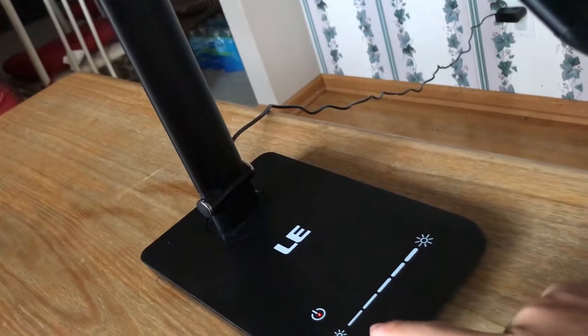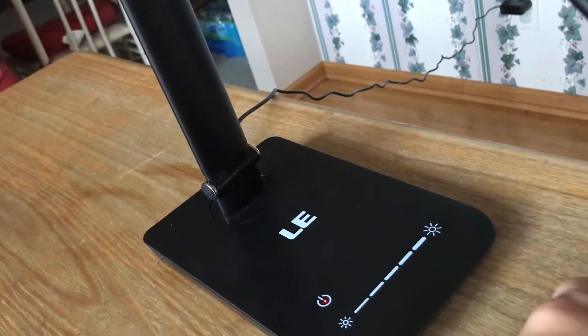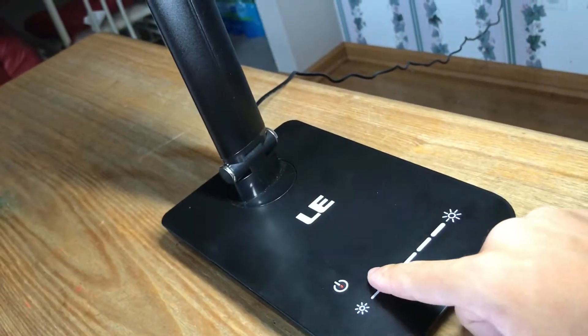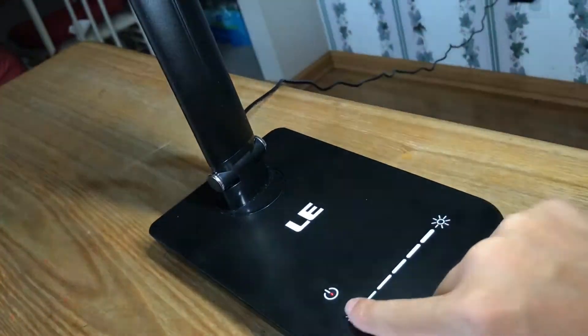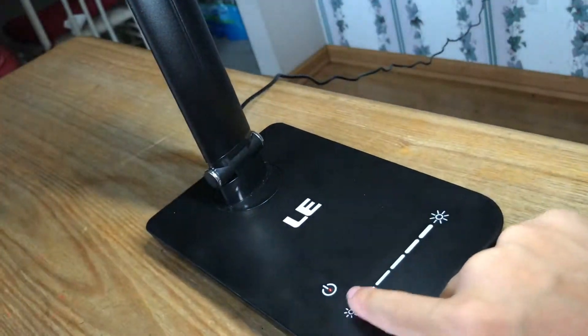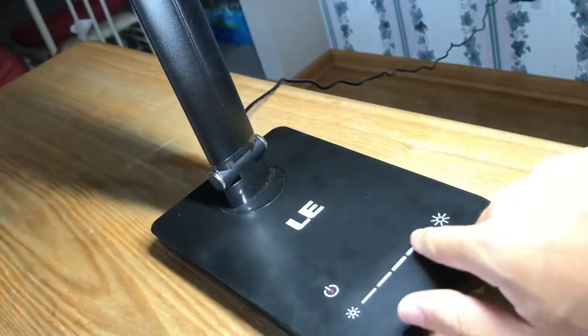It also features multiple levels of brightness which you can adjust with your finger, just like the power button — it is touch sensitive and there are no buttons. So you turn it on and slide your finger across just like that. It's very easy to do, and it works very very well.